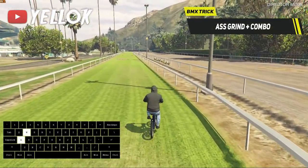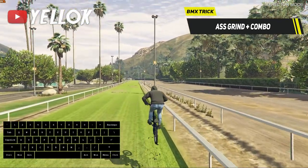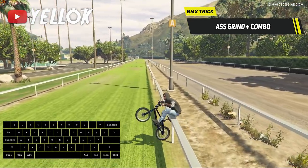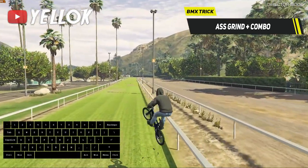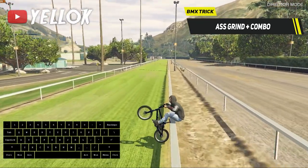Kind of the opposite of the handlebar grind is the so-called S-Grind. Once again you gotta jump towards the rail you wanna grind, but this time lean back with ctrl and also turn sideways to get into this position. The S-Grind is actually much harder to perform than the handlebar grind, so don't worry if you fail it often.